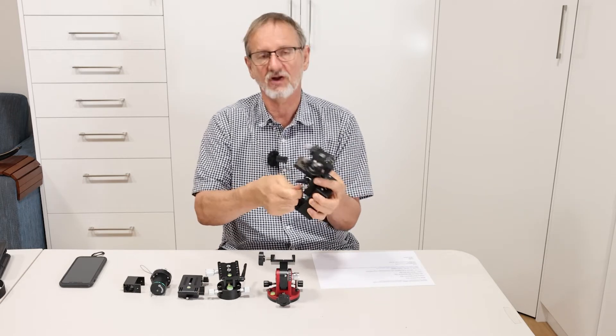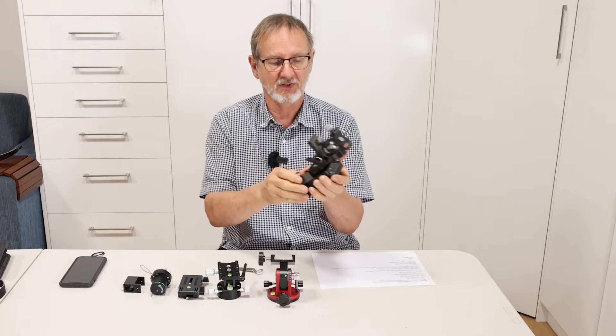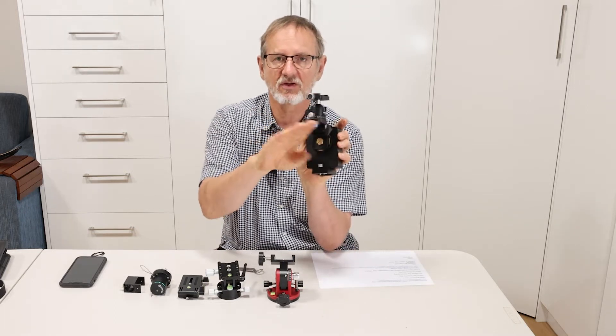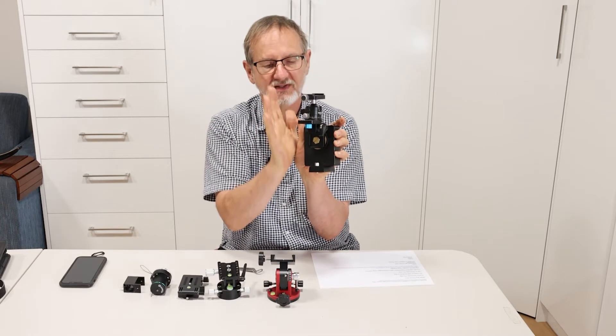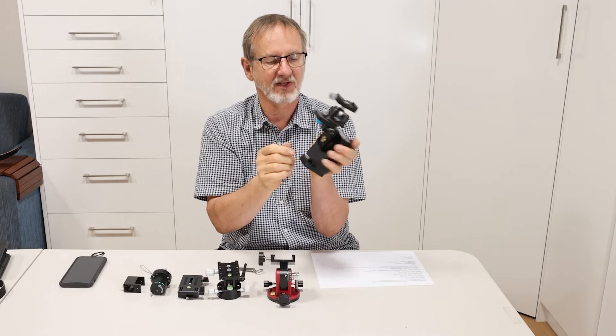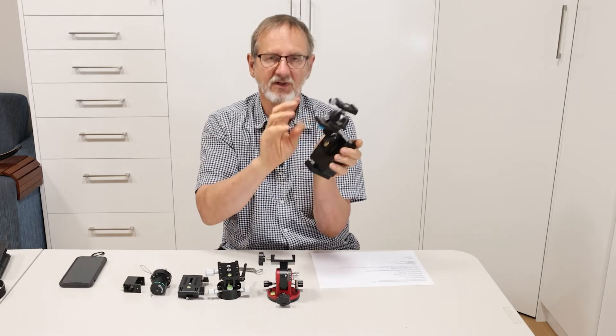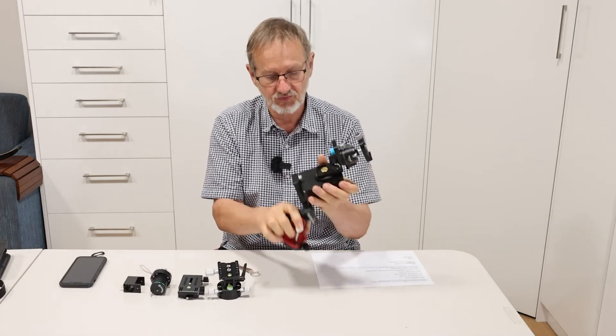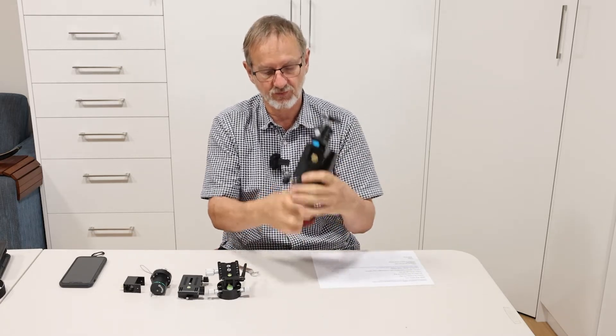You can tighten it down very, very tight so it doesn't slip. A disadvantage is that as it rotates around, the weight gets too far off center and could overload the MSM, so you have to undo that bolt after a time and move it back. Then that just goes onto the wedge, sliding on like that.